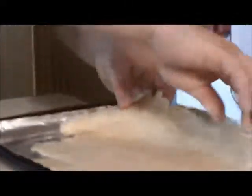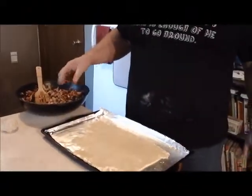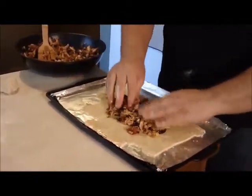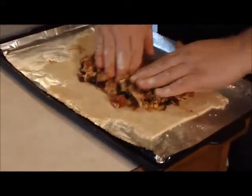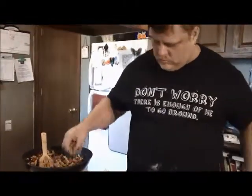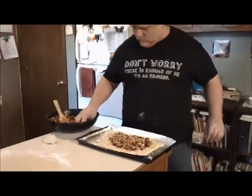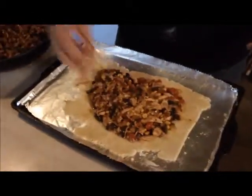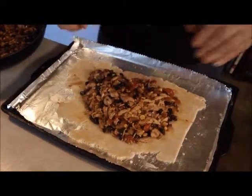Carefully pull it up, drop it on the pan, go to the next piece. I do want to use up some stuff that fell off and incorporate it into this. Now we're going to stuff it. You want to leave a little bit of an edge because you want to seal it. Got that in there.